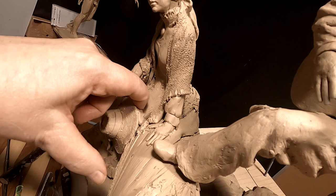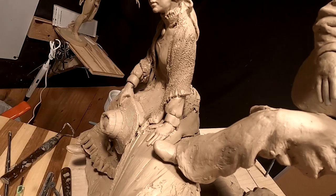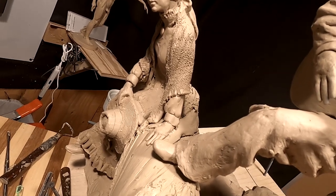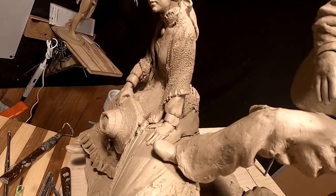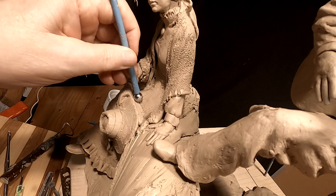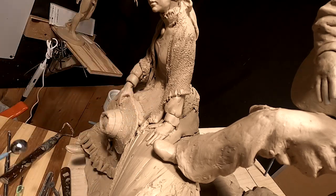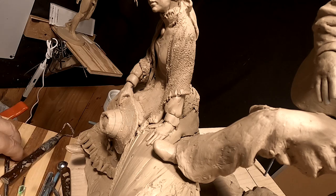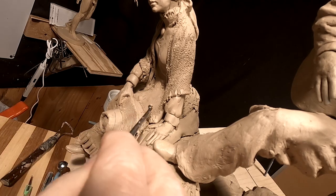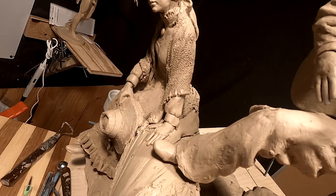I'm just filling in behind the brim of the hat on her lap. It won't affect the design of the piece — it will blend in, it won't even be noticed unless somebody looks really hard. But you can't have that big vacant area.